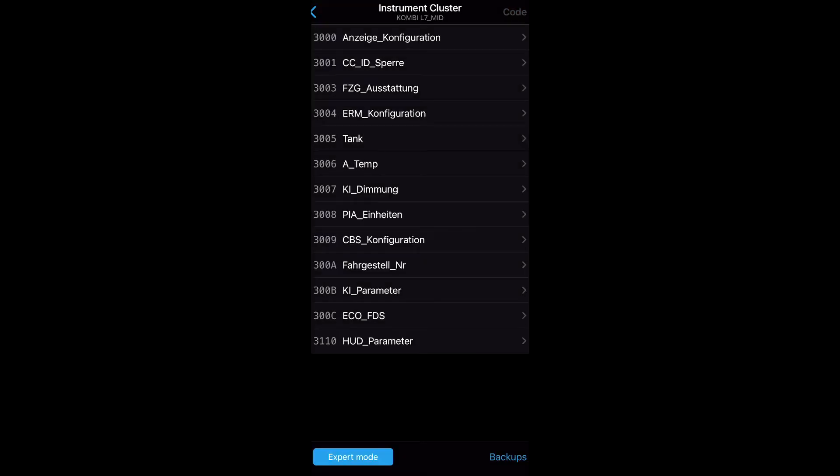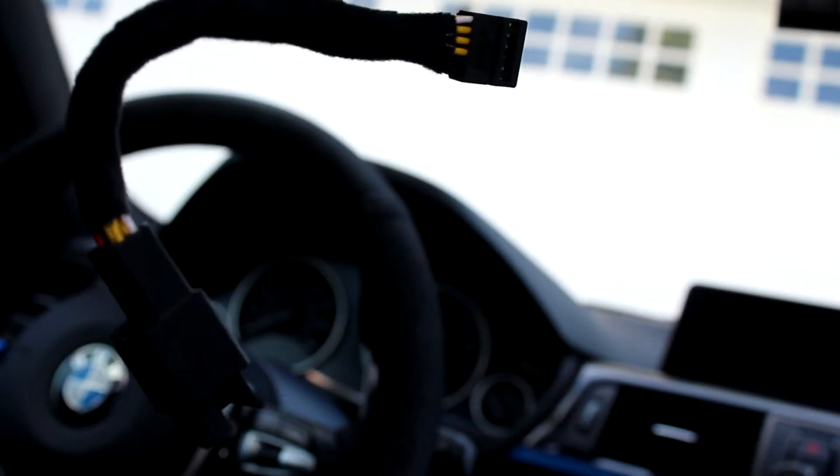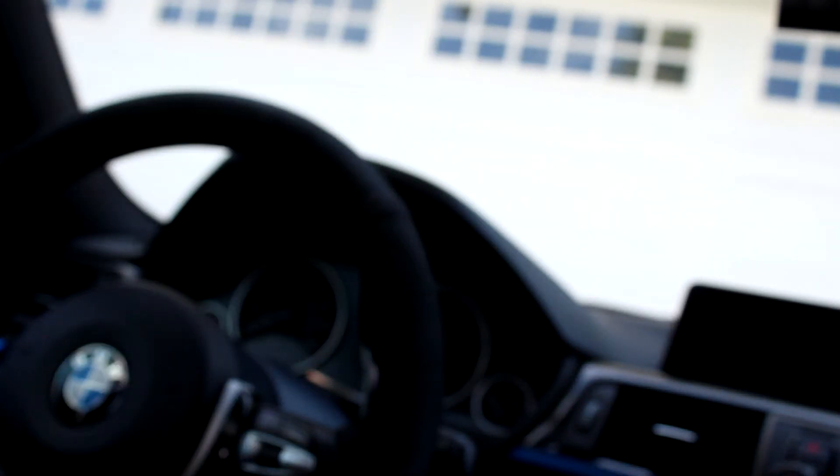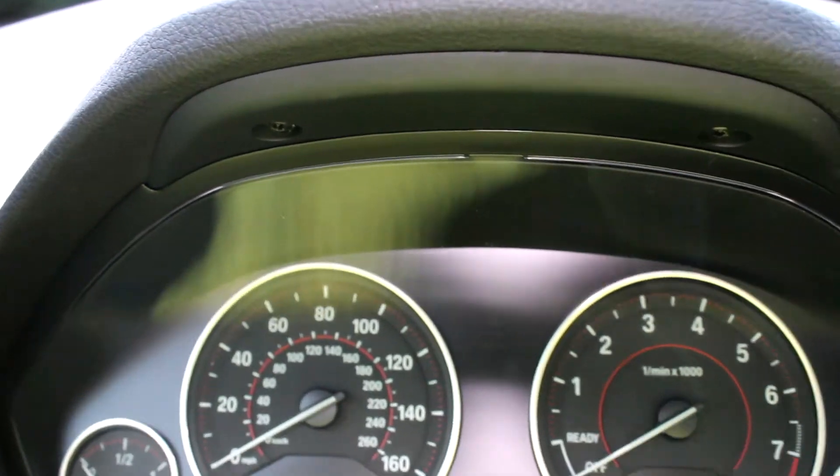Now you're ready to install the hardware. This is the SLI emulator right here — this box has a harness plugged into it, and this harness is going to be plugged in behind the instrument cluster. To take out the instrument cluster you're going to need a T20 bit, and it's only two screws.